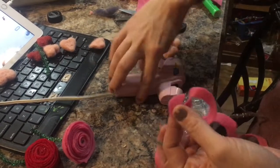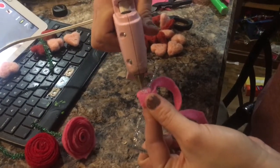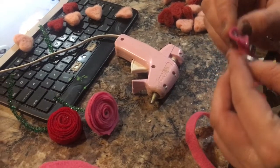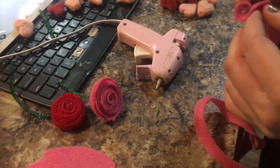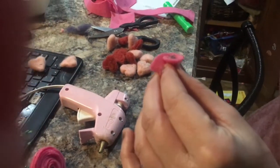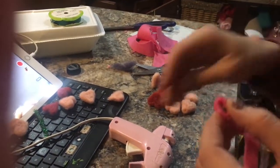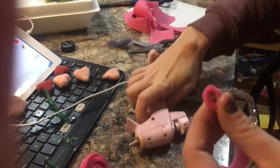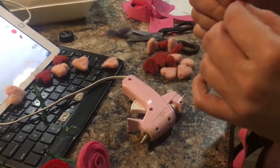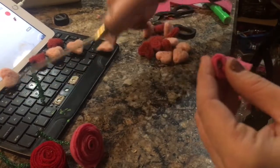Put a little dab of glue there to get it started, then start rolling. You wrap it around kind of tightly and every once in a while just add a little dot of hot glue. This is nothing difficult — I'm all about these crafts that are easy-peasy, lemon squeezy that Chloe and I can do together. I do help with the hot glue gun sometimes because we don't want to burn ourselves.